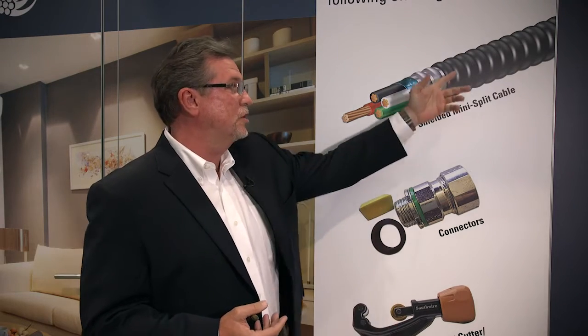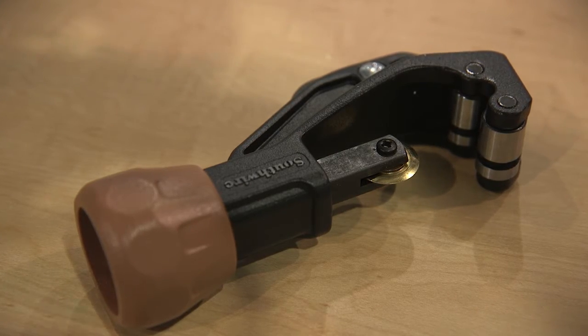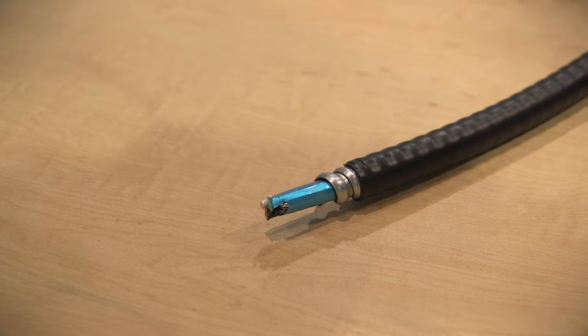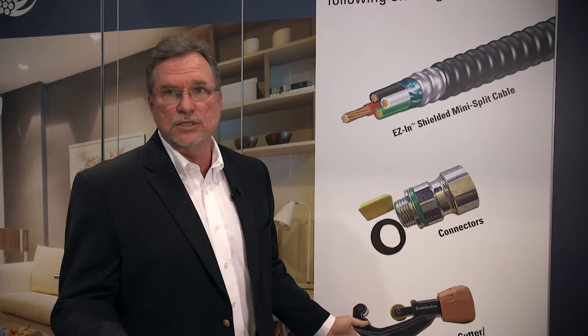The first tool that we use is a pipe cutter that basically scores and easily takes off the outside insulation. Then you need to take the armor and cut that back, which we do with our rotary cutter. And lastly, once you have the wire, you strip the wire to the right length that you're using on a particular job.